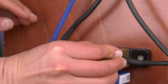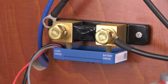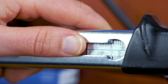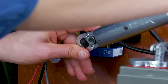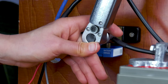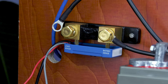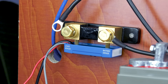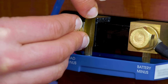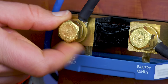Connect the negative battery terminal to the M10 bolt on the battery minus side of the shunt. Tighten the shunt bolt with a maximum torque of 21 Newton meters. It's important that there should be no other connections on this side of the shunt or on the negative battery terminal — any loads or chargers connected here will be excluded from the battery state of charge calculation.